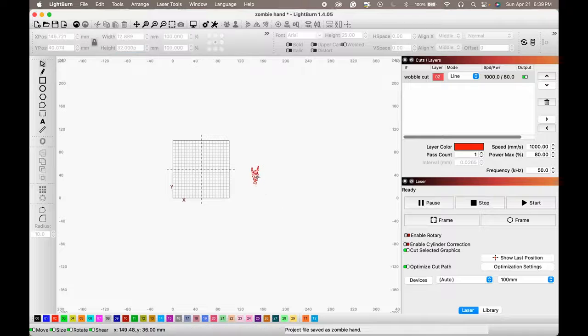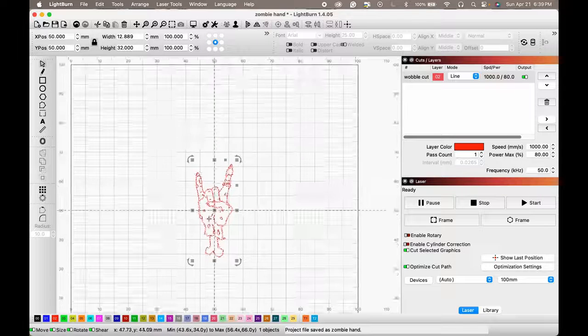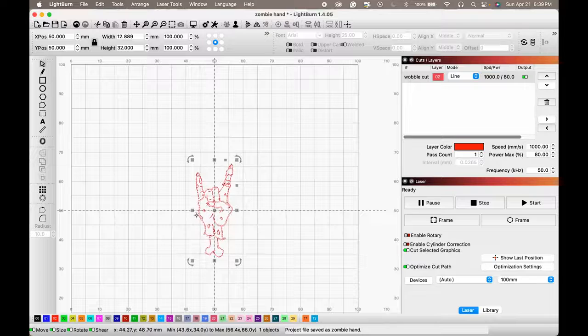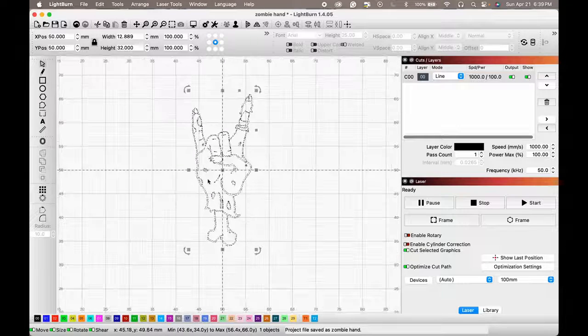If you hit P and you're not entering a value somewhere, you're just selecting your thing — hit P and it takes you straight to the center of your image. Now let's go ahead — I like red for my cut lines, so let's change this to an engrave in black.